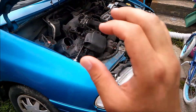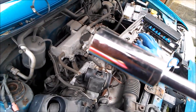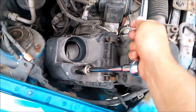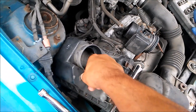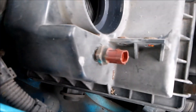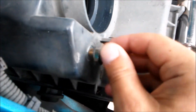I've got my 3/4-inch deep socket — you just put it on there just like so. That loosens it, and then you'll be able to take this little sensor off. Let me get a good picture of it so we can maybe make a thumbnail.